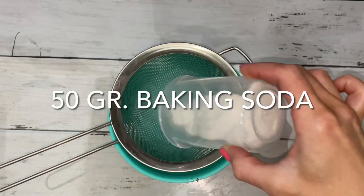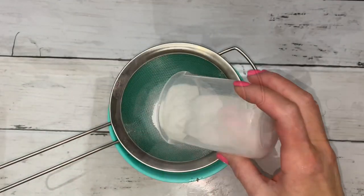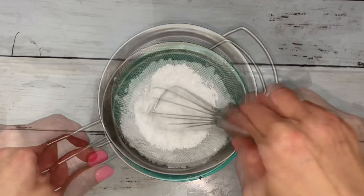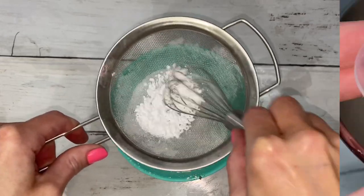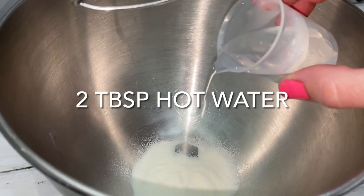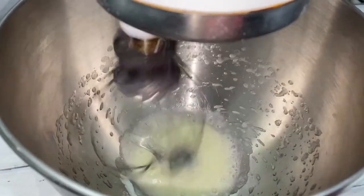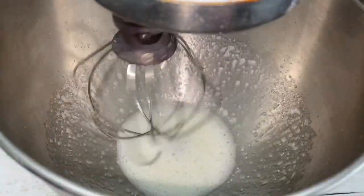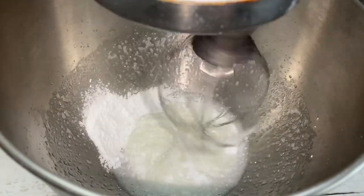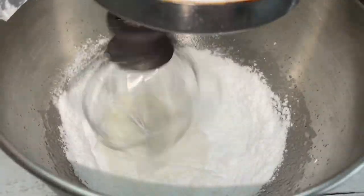These are the dry ingredients for the frosting — when you're ready, sieve them together. Since last time, I have improved and simplified this recipe tremendously. It's very important to mix the hot water and meringue powder together well until the meringue powder has dissolved. You'll know it's ready when it's white and frothy. Then slowly add the dry ingredients while mixing. Periodically scrape the sides of the bowl.